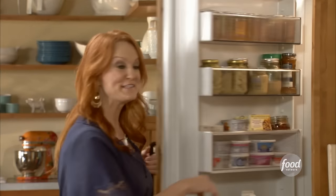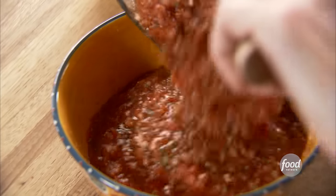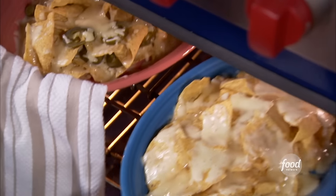They bake at 350 degrees until the cheese is nice and melted. I've got to get the chips and salsa into bowls — this stuff is so good, it's going to be gone by the end of the night. The nachos are ready and they're perfect.